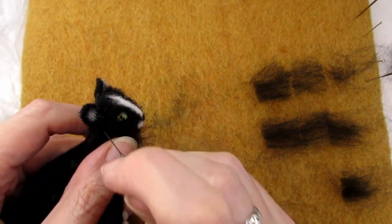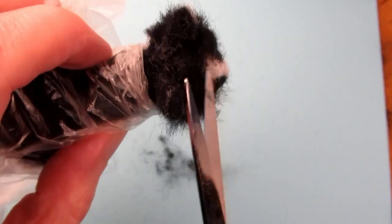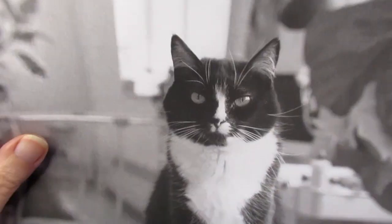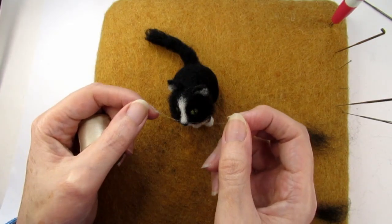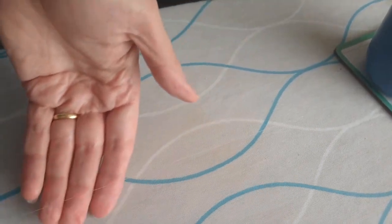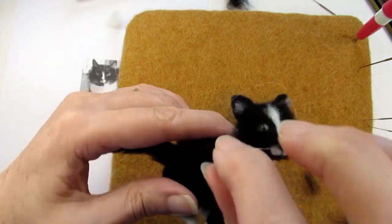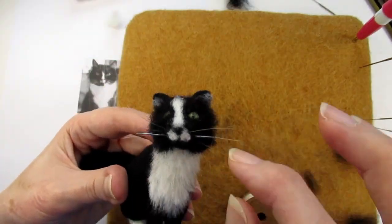I repeated this process for the left hand side of the face, this time waiting until I'd attached all the fur before trimming it with scissors. The next task is the whiskers. Because this cat is so small I needed something quite fine so that the whiskers look in proportion to the cat. So I decided to use clear or transparent nylon sewing thread, which I've used before for a bunny rabbit's whiskers. The only problem was that this thread was a bit too curly from being wrapped around the bobbin, so I stretched a long piece out onto my ironing board and ironed it on the lowest setting. This worked and made the nylon much straighter. Then I simply threaded this nylon onto the needle and took the needle through at different angles to create the whiskers, doing this at least four or five times.